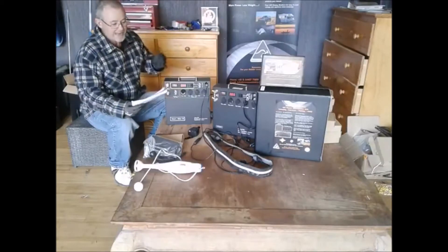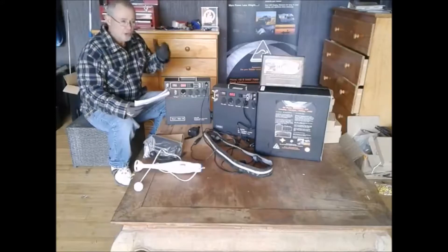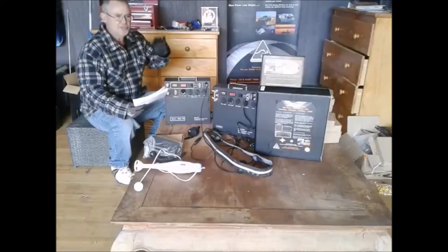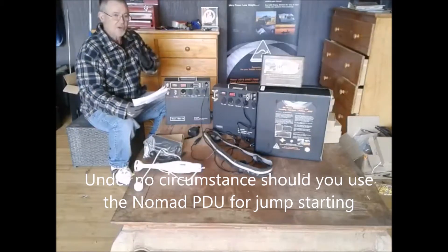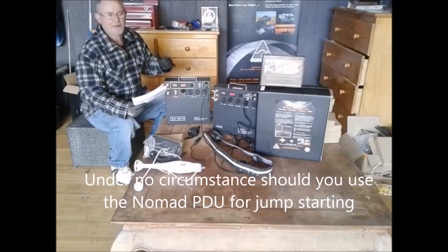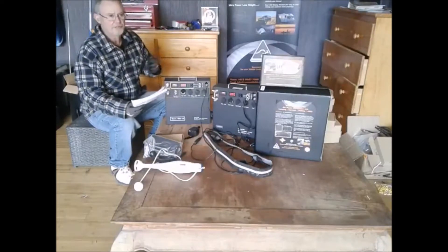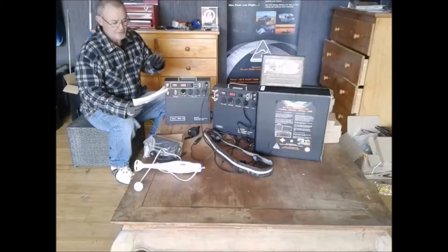The first one is quite simple to answer: can you use the Nomad PDU to jumpstart a vehicle of any sort? No, you cannot. This unit is not designed as a jumpstart — the chemical composition is not what you'd typically use for a jumpstart pack anyway. Do not use it under any circumstance as a jumpstart pack. The chance of damage to the unit is very high, and you'll void your warranty.